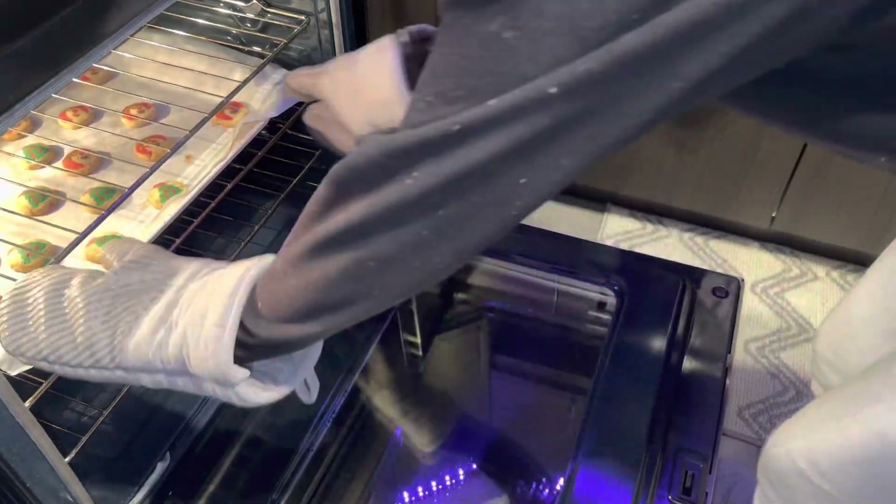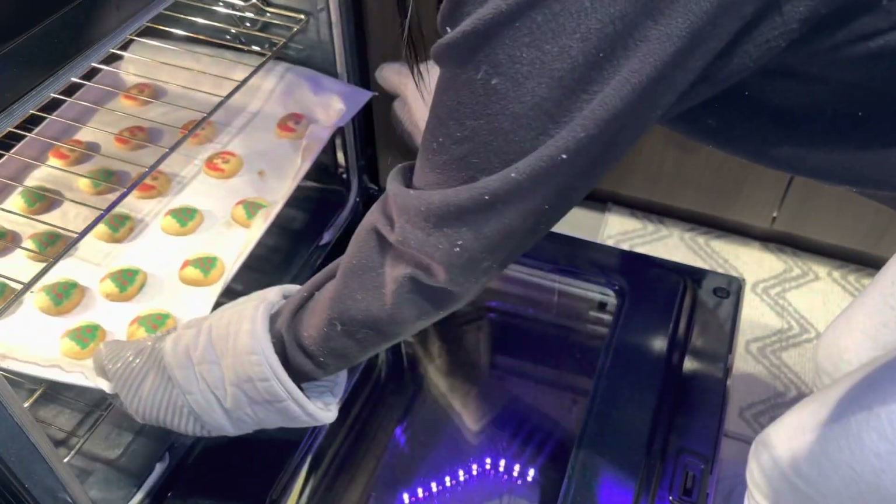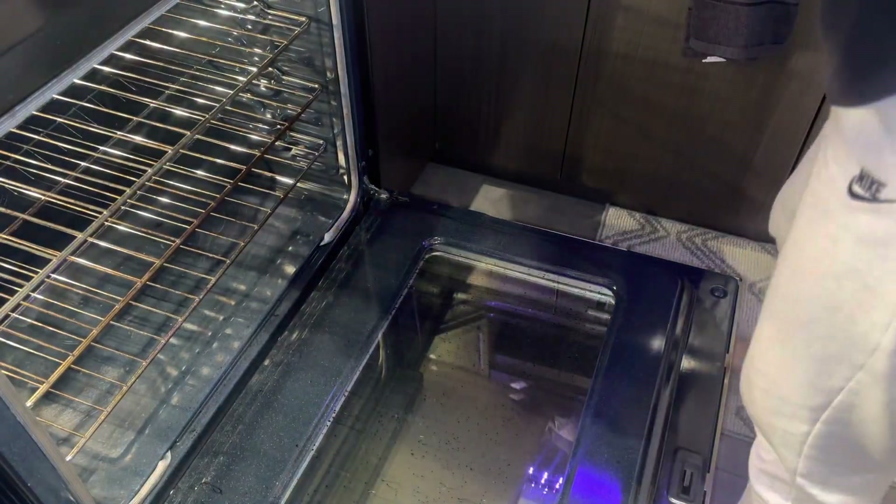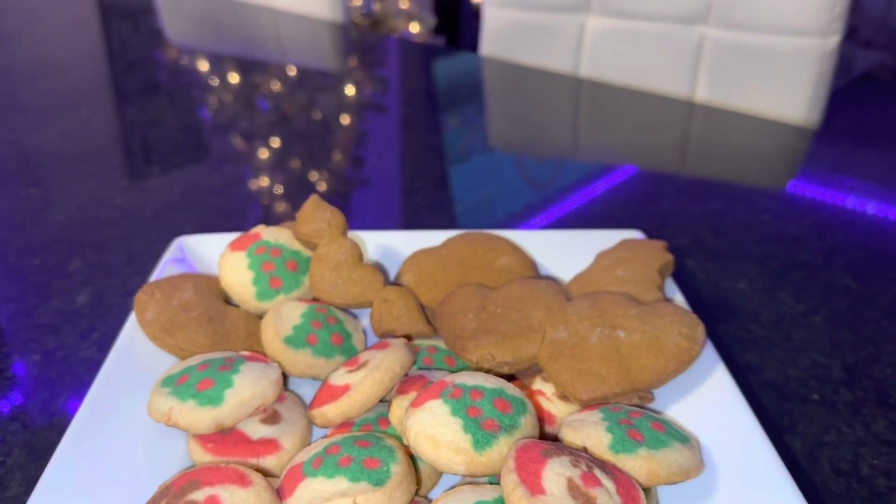I also baked some cookies — these are the typical Mr. Christie's crispest cookies. I absolutely love these, and now my house smells like fresh cookies. Of course they go so well with the hot chocolate.